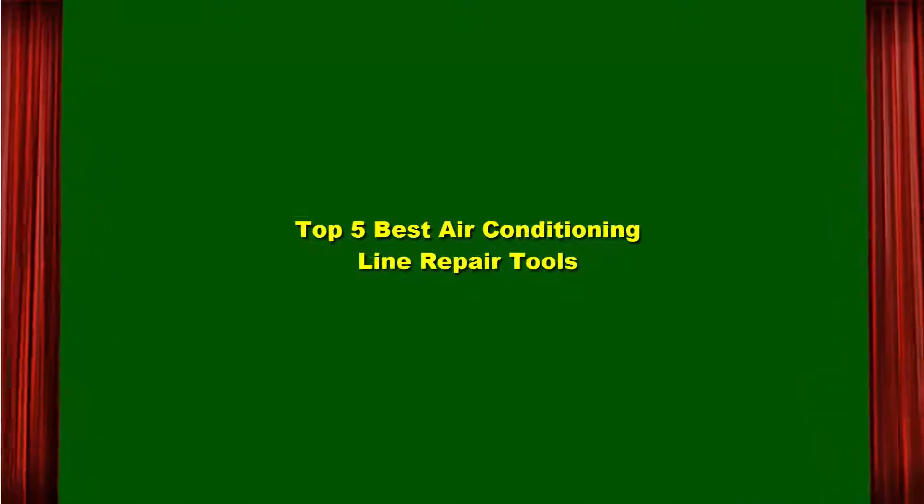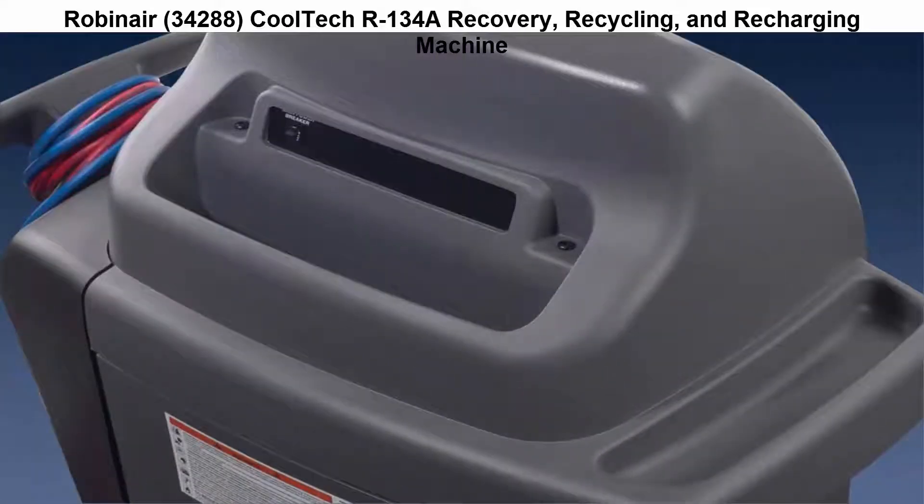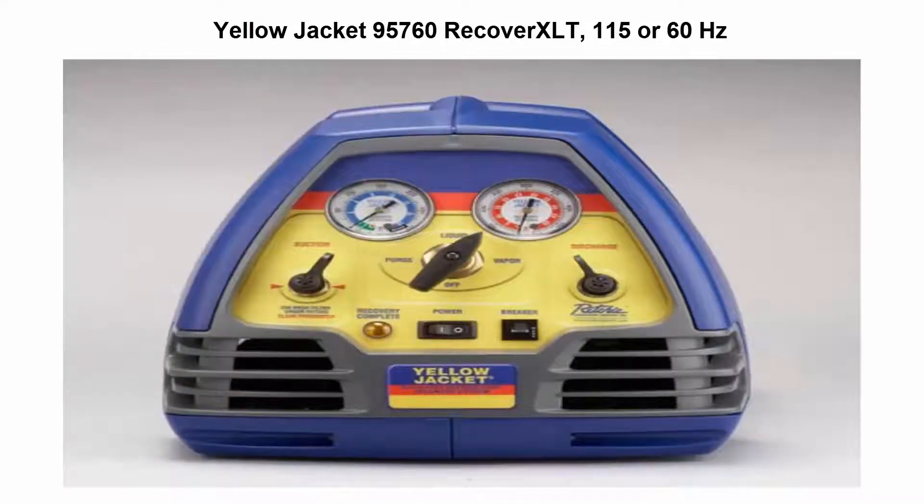Top five best air conditioning line repair tools. Top one: Robin Air 34288 CoolTech AR-134a recovery, recycling, and recharging machine — it quickly recovers, recycles, evacuates, and recharges. Top two: Yellow Jacket 95760 Recover XLT, 115V/60 Hz.